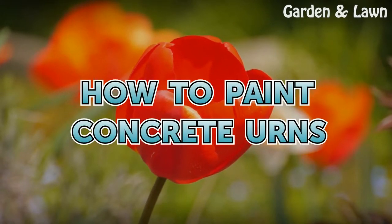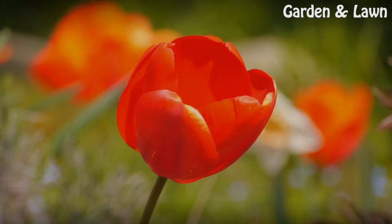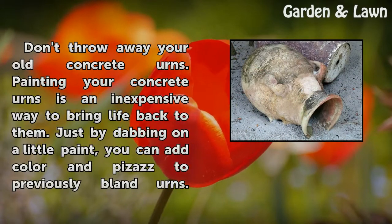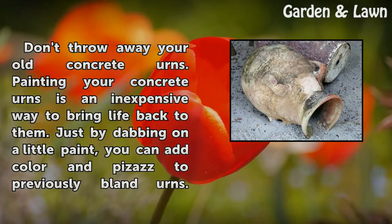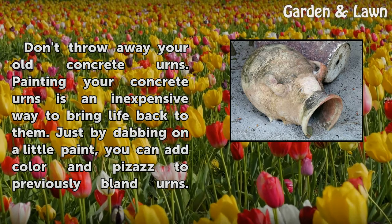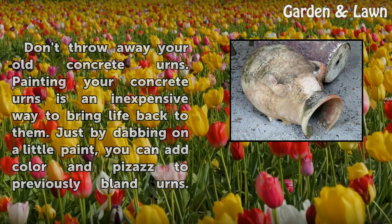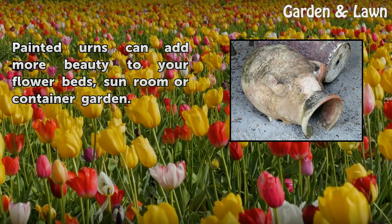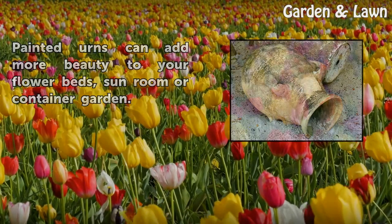How to paint concrete urns. Don't throw away your old concrete urns. Painting your concrete urns is an inexpensive way to bring life back to them. Just by dabbing on a little paint, you can add color and pizzazz to previously bland urns. Painted urns can add more beauty to your flower beds, sunroom, or container garden.